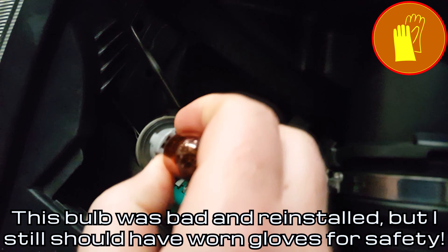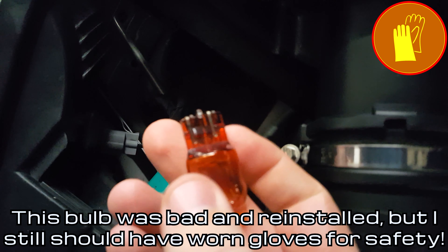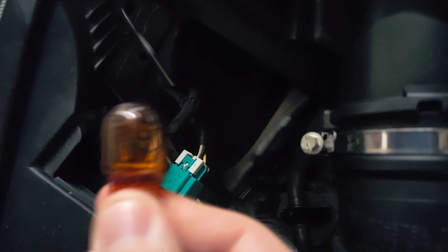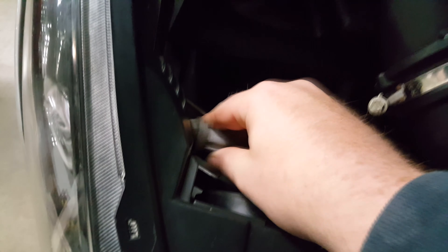Reach in and rotate the light gray socket that's mounted sideways on the light assembly. With gloves on, remove the old bulb by pulling it out of the socket and install the new bulb. This bulb is a 7440A. Installing it is just the reverse of taking it out.